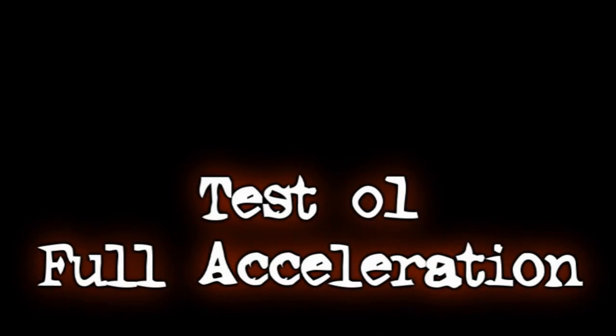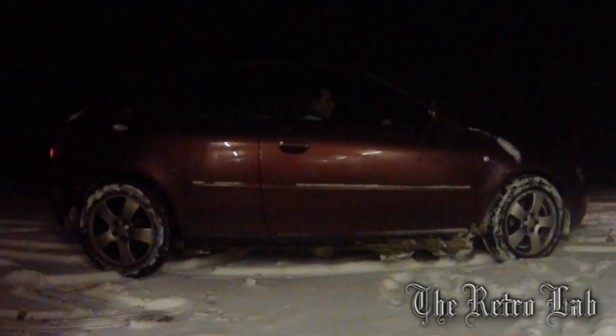We thought we would use the recent snow to test out the system and using our high speed camera tried to capture it in action. This is what we saw. Here's the clip in normal speed and then in slow motion — you might skip it back a few times. If you look very carefully, the front wheel has a tiny bit of slip and power is immediately sent to the rear wheels.